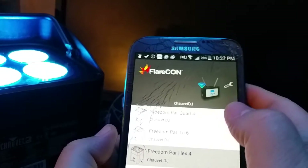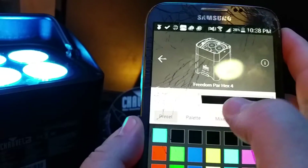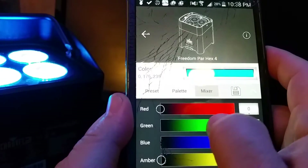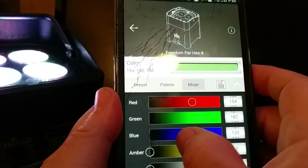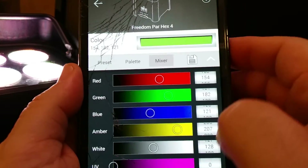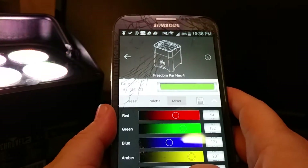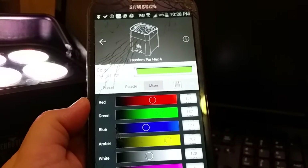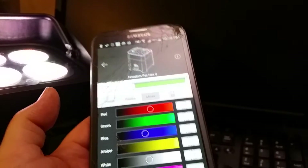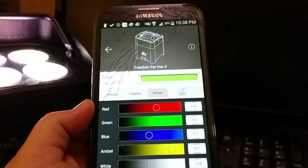Here's another cool thing. Go back to the Hex 4 — your mixer, you can customize the value exactly how you want. So if you find an exact color online, you can actually type in the numbers and whatnot. So that's a basic quick review of the FlareCon Air using the app and the Freedom Par Hex 4.